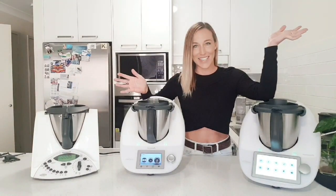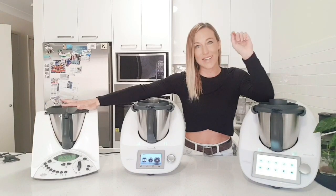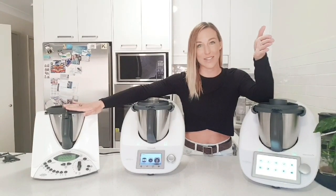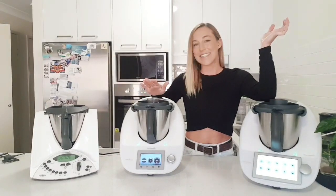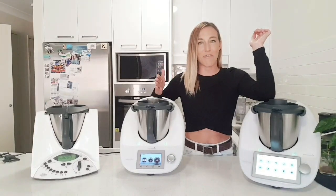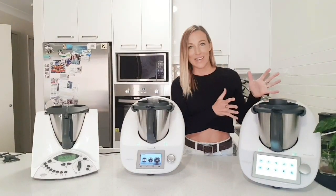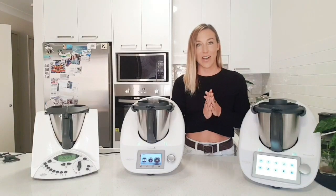So these here are my three children. This one is the oldest one, the 2001 TM31 — this one was on sale in Australia from 2001 to 2014. Then we have my next born, which is the TM5, sold in Australia from 2014 to 2019. And then we have the TM6, which has been out since around June 2019 onwards.